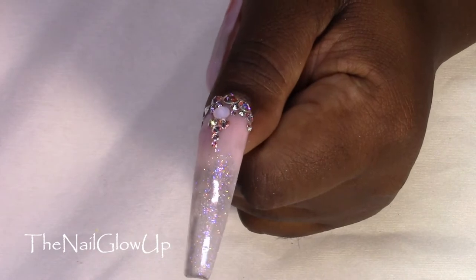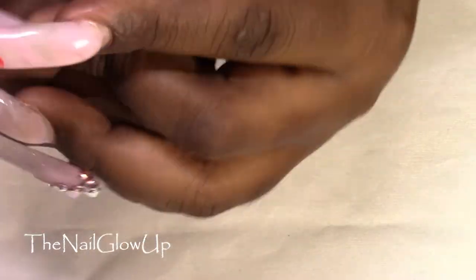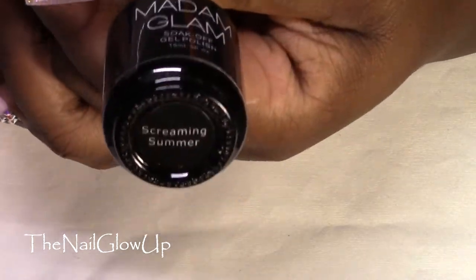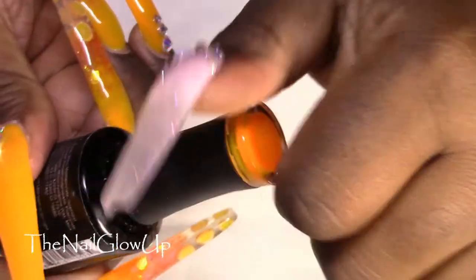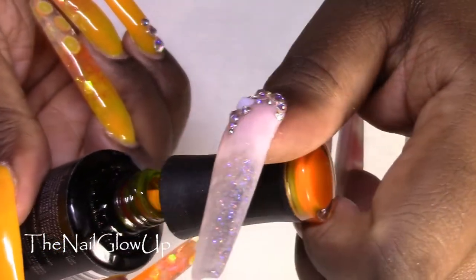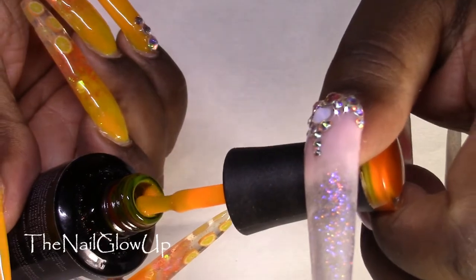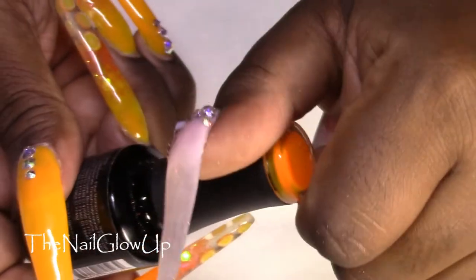For the orange I used Madam Glam's Screaming Summer — this lovely orange color. I've only ever used this once on myself, but it's so pretty. I love it.